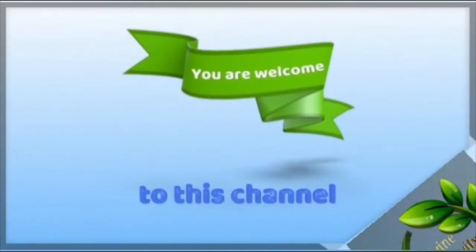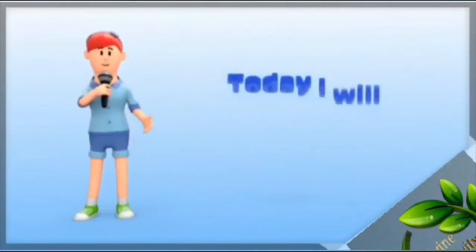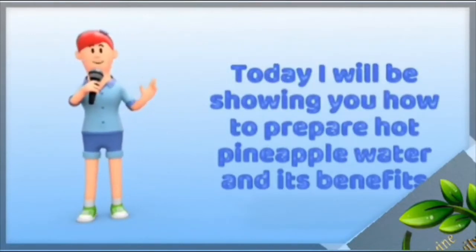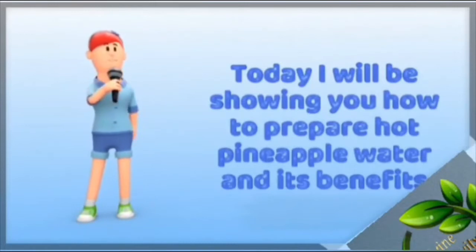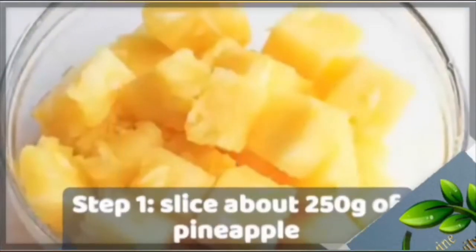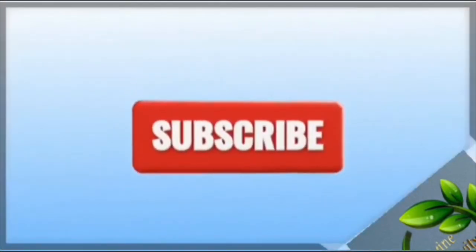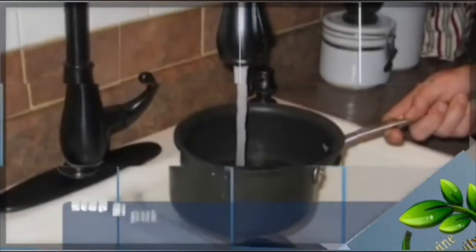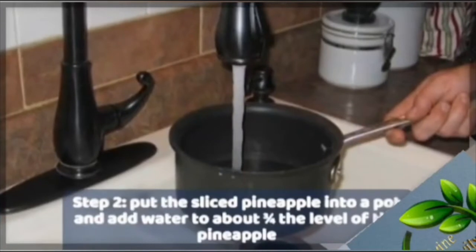Welcome to this channel. Today I will be showing you how to prepare hot pineapple water and its benefits. Step 1: slice about 250 grams of pineapple.